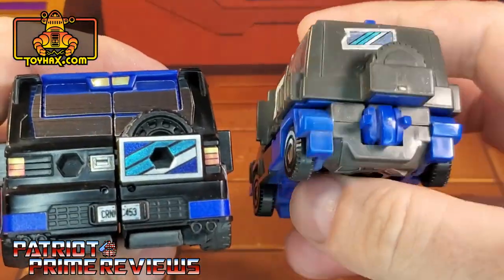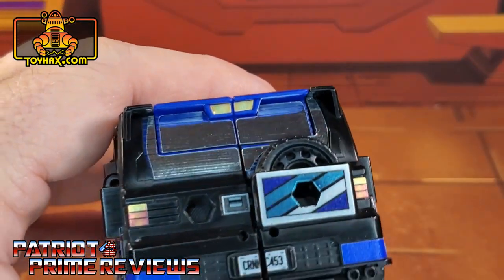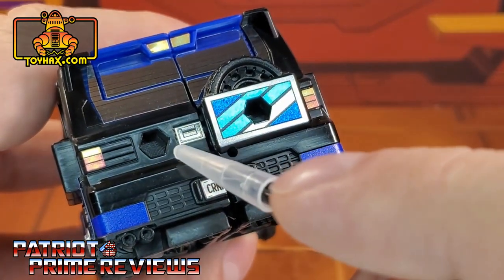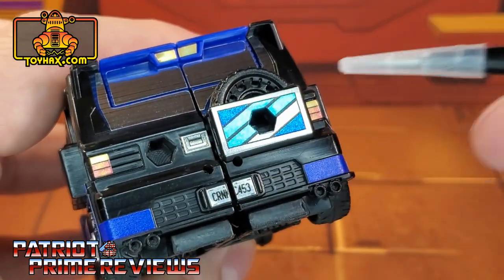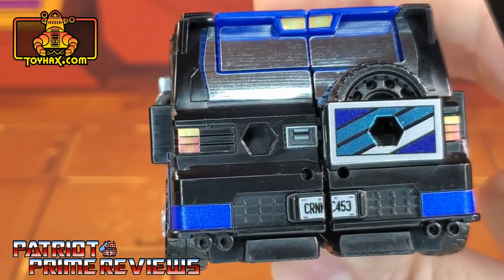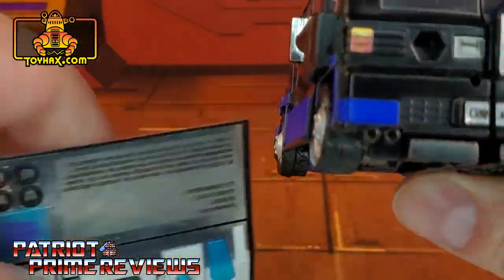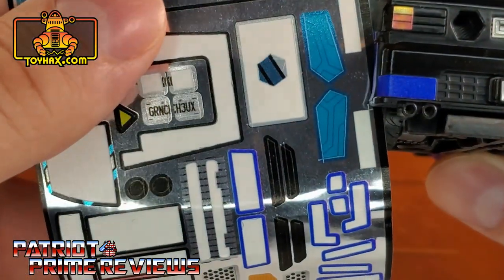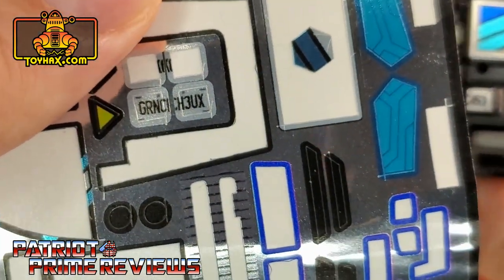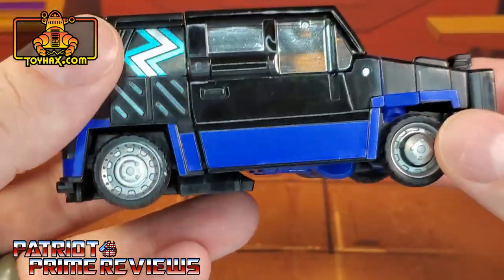Moving on to the back of the figure, he also gets a decal right there just like the original G1, along with third brake light decals, brake light decals, a handle or latch to open up the door with the spare tire, and a vanity license plate that says Crankcase — you do get a couple of options for that. I went with Crankcase. There's another one right there — I think it says Ground Chuck. I get it, IDW. So yeah, Crankcase looks stunning now. And as you can see, I got the non-F hubcaps back on. What a difference — Crankcase in vehicle mode after.